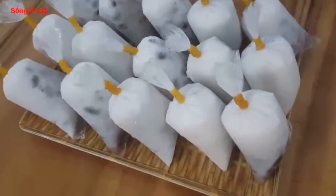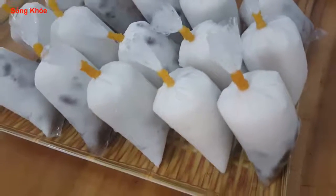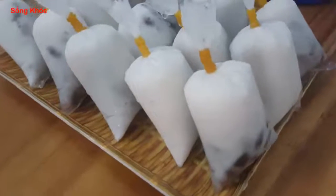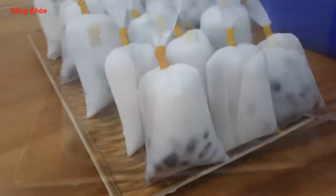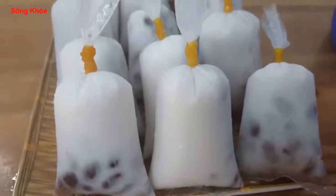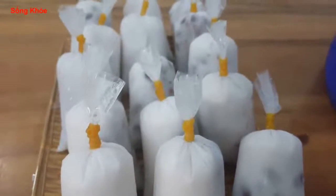Today we are going to make the red skin. This is the food that is related to many people's age. This food is very simple and very delicious. I invite you to make it.